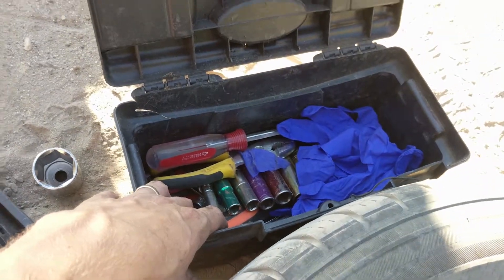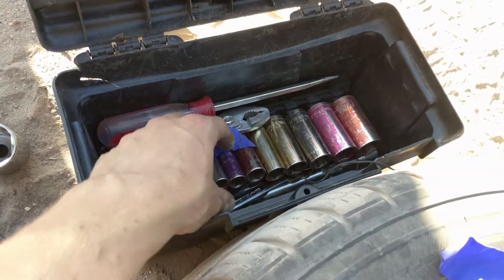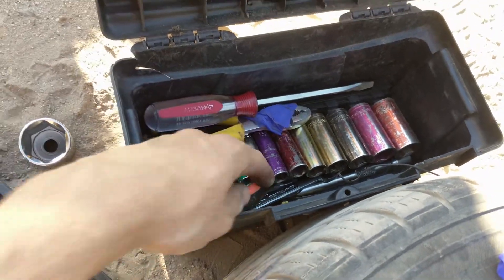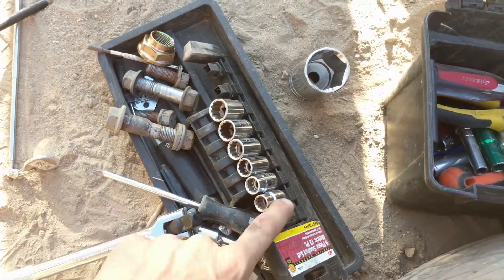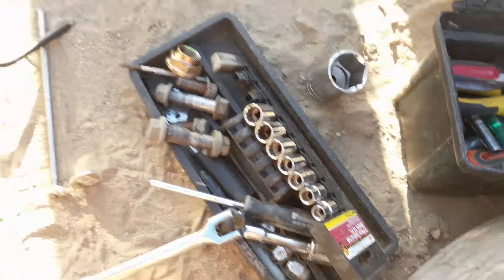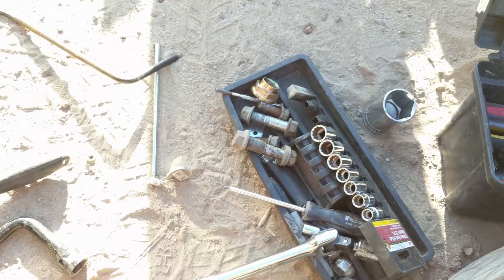That toolbox has saved me a number of times — it's got just the basics. I've got a set of deep socket standard and a set of metric sockets, a couple of screwdrivers — Phillips and a flathead — a breaker bar, and a ratchet. That has helped me with just about everything I've needed to do.